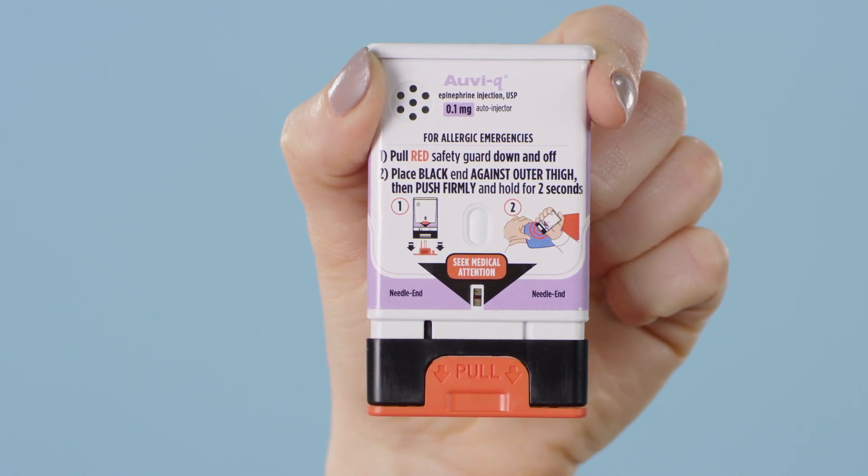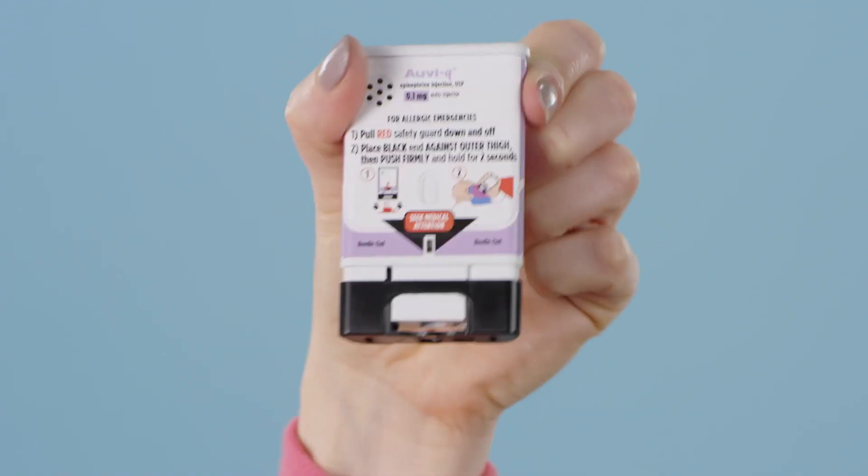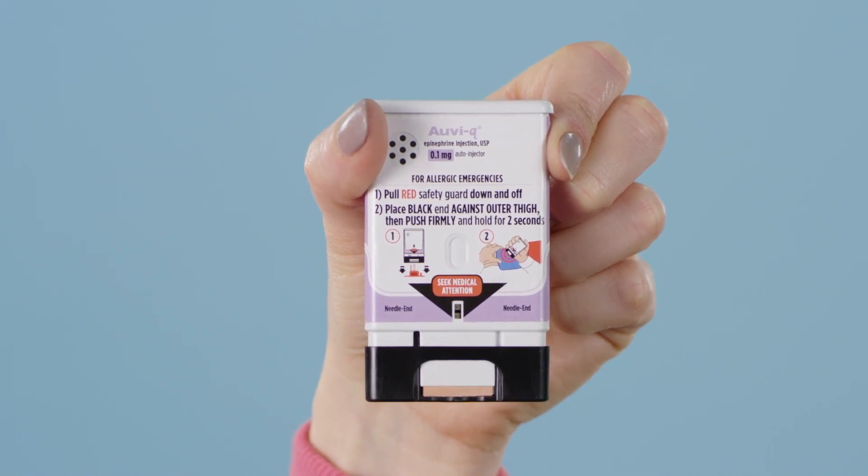If having an allergic emergency, pull red safety guard down and off of AUVI-Q. After removing the red safety guard, place the black end against the outer thigh.